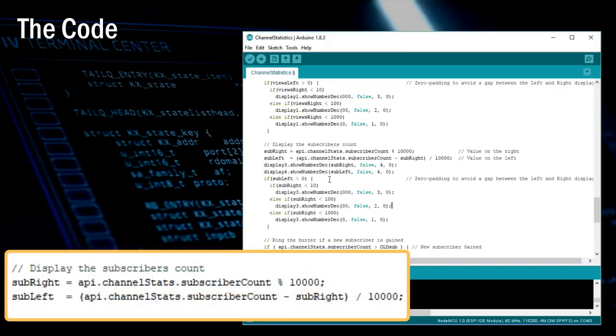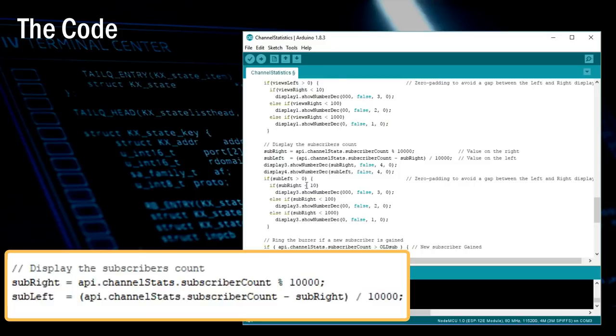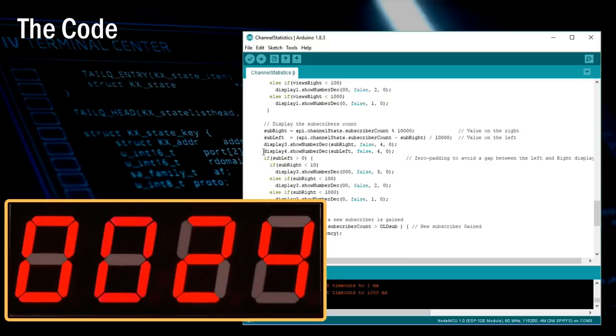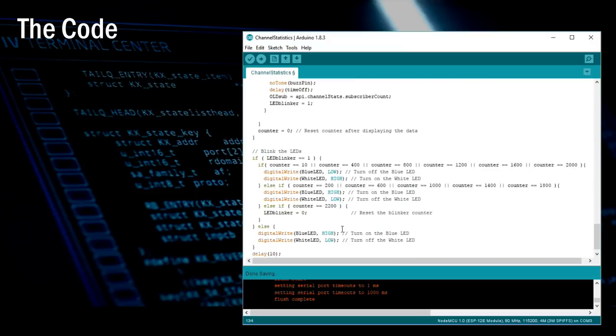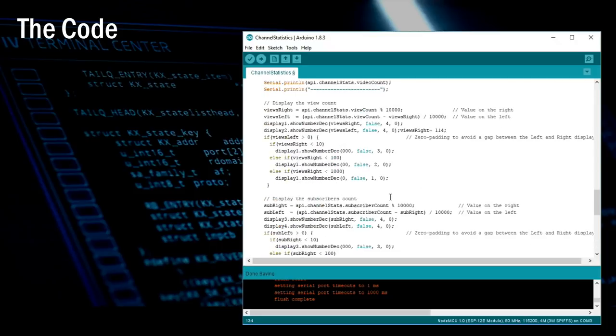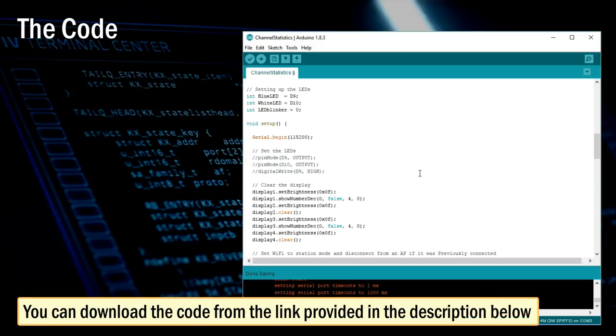You need to calculate the mod of the count received to display the last four digits, then subtract the mod value from the original value to get the first four digits. One thing I've noticed is that if the mod is, say, 24, the display will only show 24 and not 0024 — so we need to add the missing zeros. This bit of code adds those missing zeros. Finally, this bit of code turns on the buzzer and LEDs when the new subscriber count becomes greater than the old count. Note that pins D9 and D10 are the RX and TX pins of NodeMCU, so if you connect LEDs to these pins you won't get anything on the serial monitor. During testing, do not connect anything to D9 and D10 and comment out the bit that sets their pin modes. You can download the code from the link in the description below.